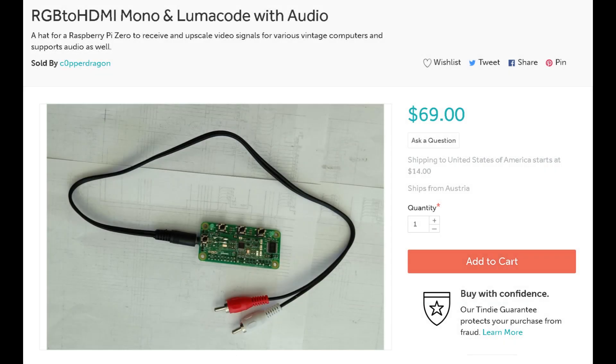I waited and waited until one day — boom — there it was: the RGB to HDMI, mono and LumaCode, including audio. Now this I could live with. The price was still a little pricey, but I considered it an investment. I went ahead and bought it, and I was one of the first people to actually buy this thing.